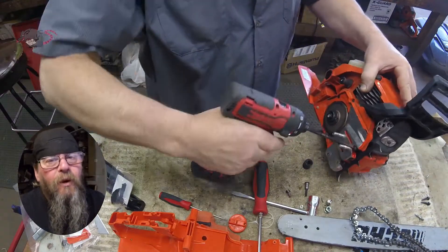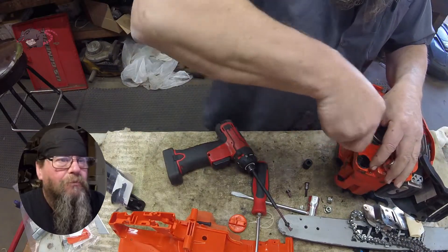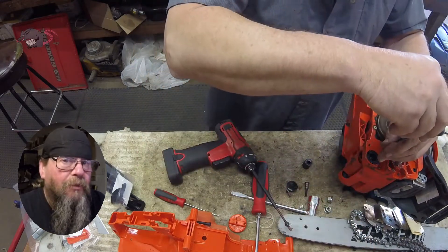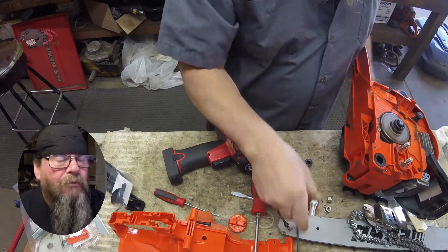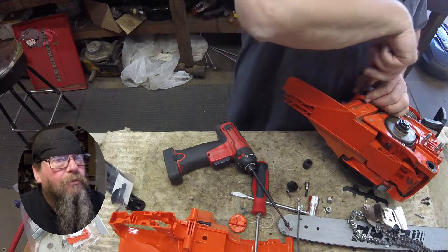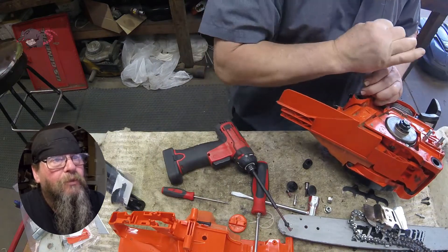So the other day a customer walks in with his chainsaw — it's an older model but he wanted trade-in value on it. No problem, we take saws in on trade every day. But I did have to ask him if it had a full tank of fuel or not, because that would definitely affect the amount of money I was willing to give him. We're going to use a manual T-handle to extract these dampener screws — it's barbaric, I know.